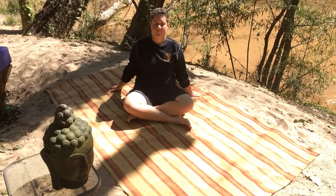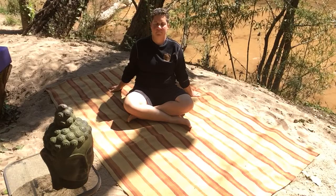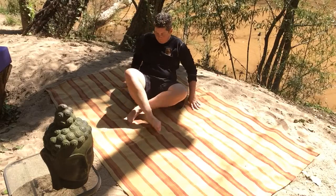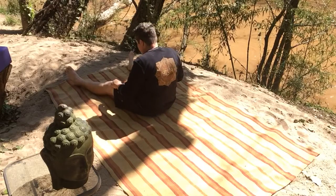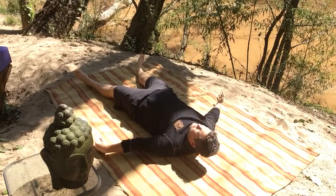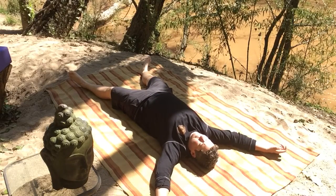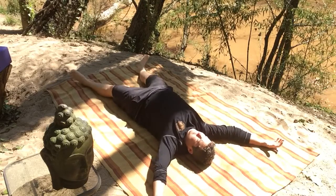And then as you're ready, you'll begin to lay down and feel your way into pentacle pose. As you lay down and feel your way into pentacle pose, you're going to just reach out through the four corners of your mat — fingers out through the top two corners, toes out through the bottom two corners.